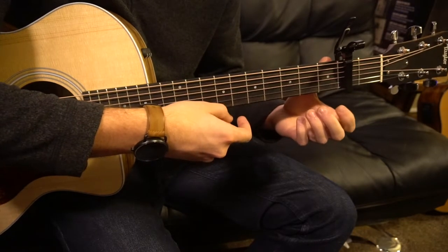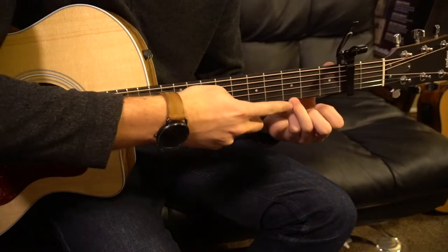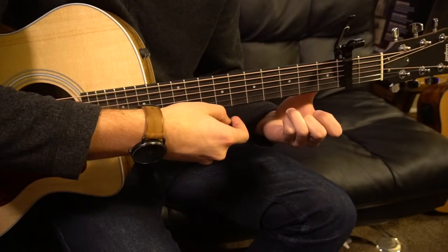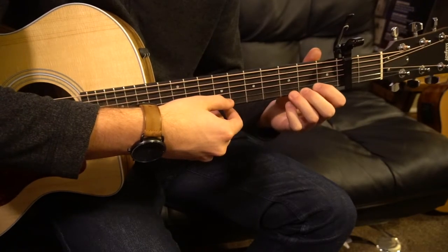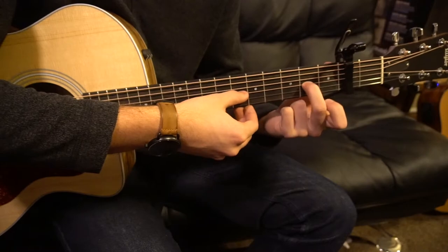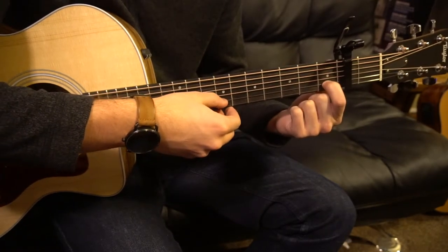So that sounds like this, nice and slow. Next, move your ring finger over to the third fret of the high E and play that, then pull off to open. Then play your open G — that's your third string up. Move your middle finger to the second fret of the G string, and then your index goes back to the first fret of the B string.